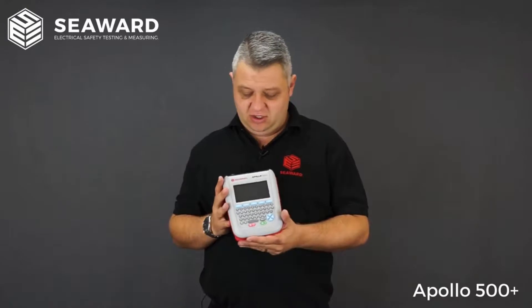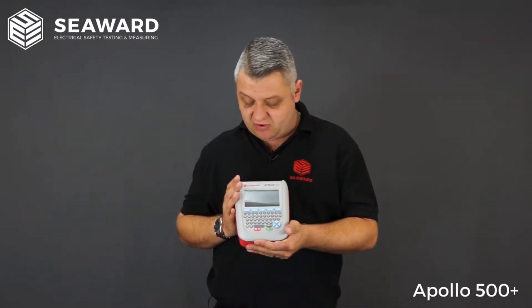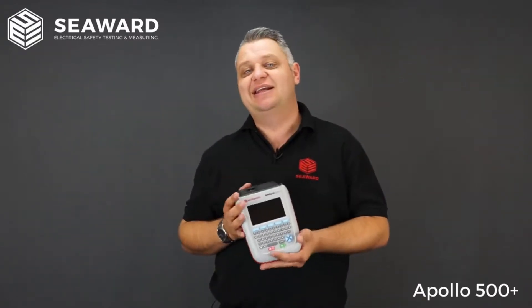Here we have the Apollo 500 Plus Portable Appliance Tester. It's ideally suited for people looking to carry out their testing in an automated fashion, allowing you to store results and remove the need for any handwritten records or paperwork. It's ideally suited for medium to high volume testing, whether in-house or as an electrical contractor.